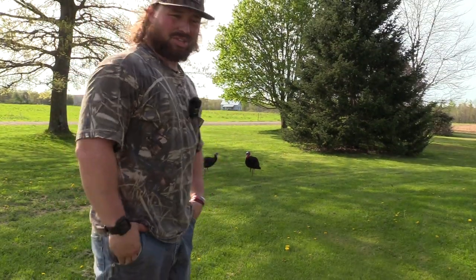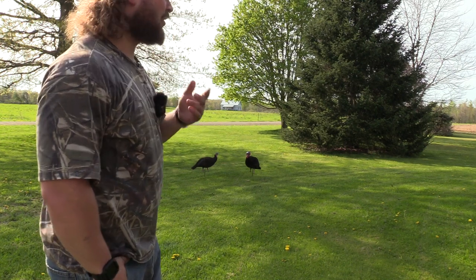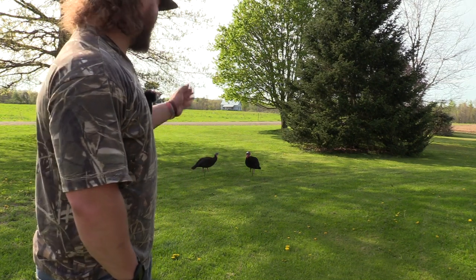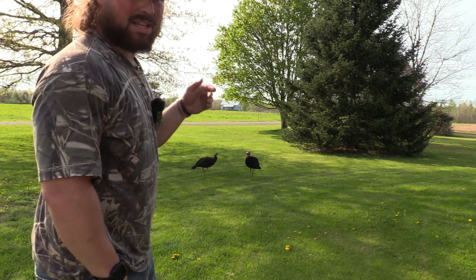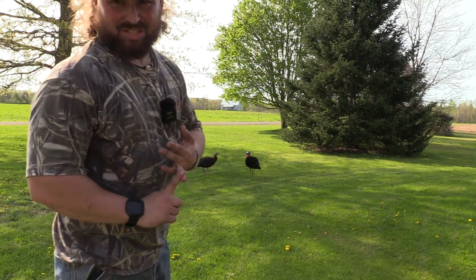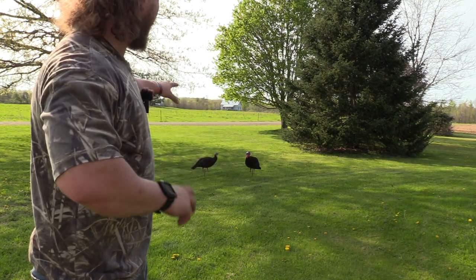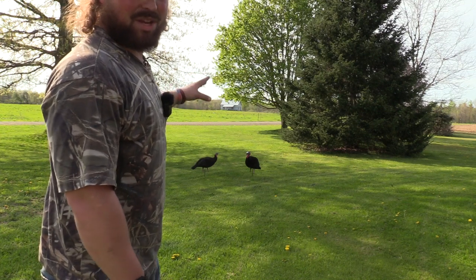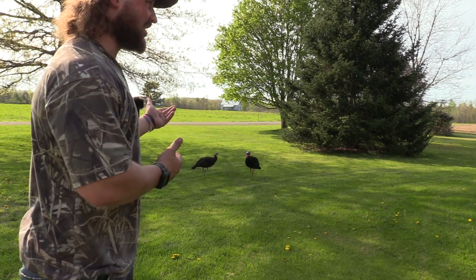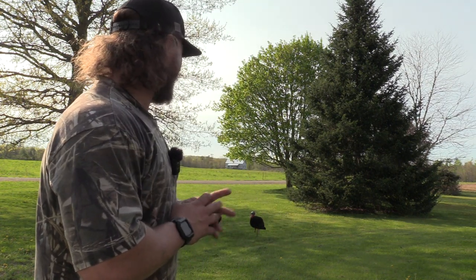My first impression of the SX decoys fully flocked line — now for the price, I do wonder how much they'll sell. If these do perform, it's worth every penny, but I have many questions: how good is the flocking, how durable is the flocking, what will the turkeys think of it? They probably haven't seen this before, especially where we hunt — they have not seen this. It's not something that's normal. It's the first time I've ever even seen fully flocked decoys, so I'm not sure how turkeys are going to react.